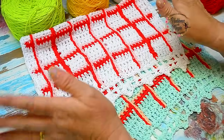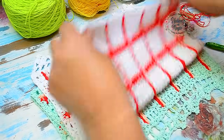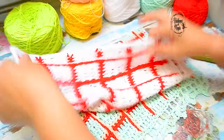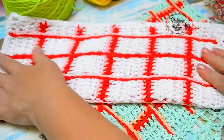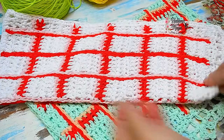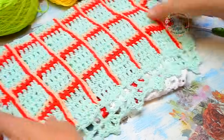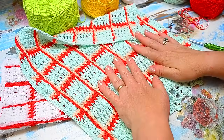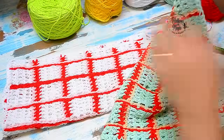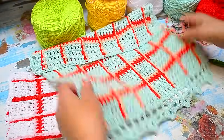Today I call them repasadores, but they are a little kitchen towel — or you can use them however you want, because they are super smooth and they absorb a lot. Look what a lovely piece we can make with nothing. This size repasador uses 80 grams in total, and each one came out at a little less than 80 grams.